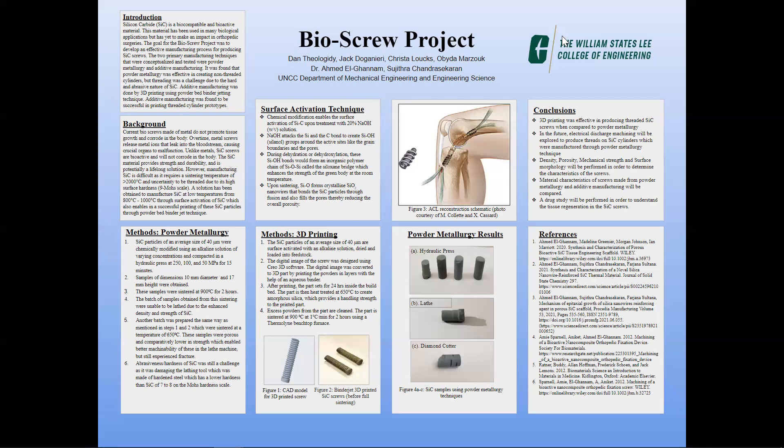Another batch was prepared the same way and centered at a temperature of 650 degrees Celsius. These samples were porous and comparatively lower in strength, which enabled better machinability in the lathe machine, but still experienced fracture. The abrasiveness of silicon carbide was still a challenge and it was damaging the lathe tool, which was made of hardened steel and has a lower hardness than silicon carbide of seven to eight on the Mohs hardness scale.